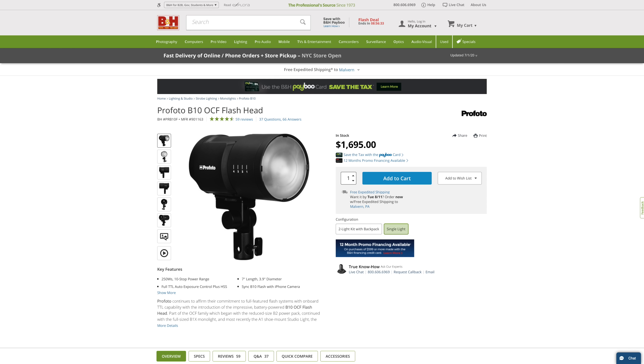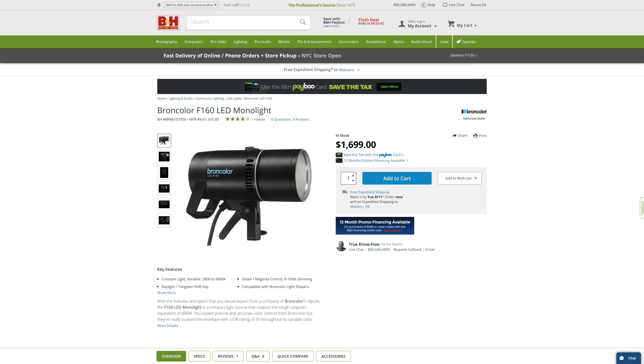Fast forward a decade and a half. In 2018, Profoto introduces the battery-powered off-camera flash B10. It's the same year Broncolor announces its F160 LED, but that one, beautiful as it is, is a continuous monolight.